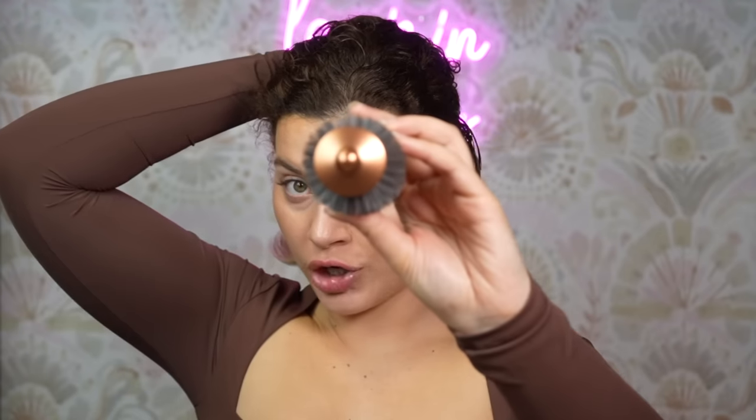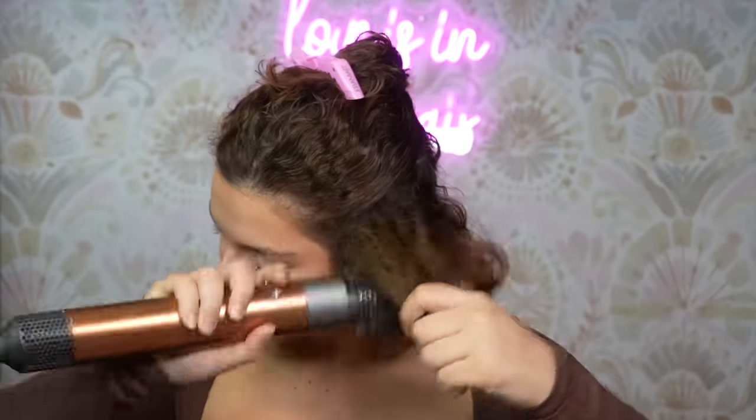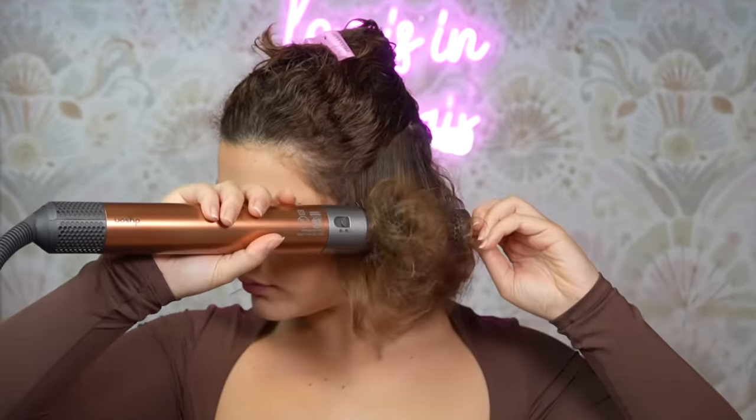Moving on to the next section — letting down another row and working horizontally around the head. I'm taking some hair from above my ear. What's really important when doing a blowout with round brushes: your section size should not be bigger than the round brush — if you have too much hair, the brush can't handle it. Match your section size to the diameter of your brush. That's why it's so exciting that Dyson now has the bigger round brush — you can take bigger sections and spend less time styling. But for this section I'm still using the smaller round brush for the lower rows.